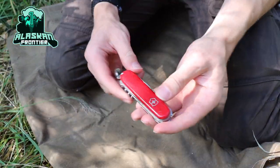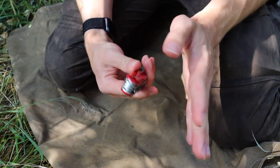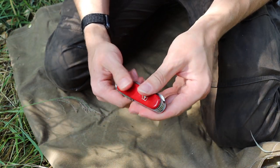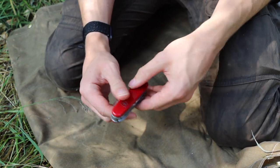Okay guys, today we're talking about the ultimate survival Swiss Army knife. Before we get into this video, please don't forget to comment, like, share, and subscribe so you can see more awesome Alaskan content just like this.